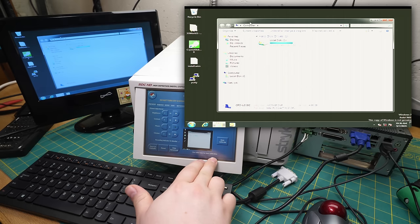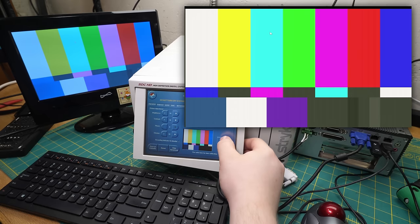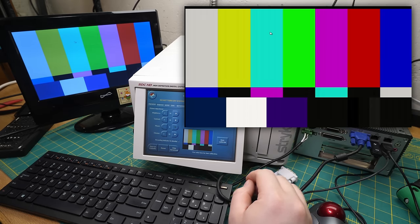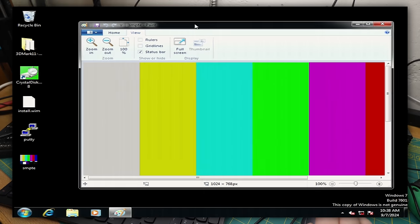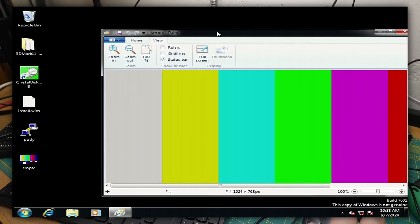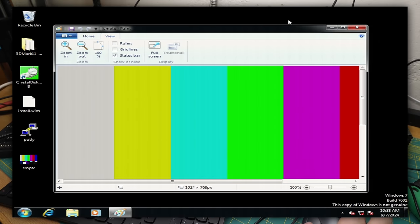It says 'use color bars for auto calibration'. Maybe I actually need some SMPTE bars for this to calibrate correctly. Let's try this again. Wow, that was really fast - that actually did fix it. Well, we still have some streaking, so there are still some issues going on with the analog circuitry or my cabling, but obviously this is much, much better. So the value of calibrating the thing is now apparent.